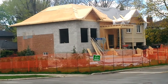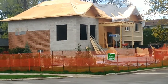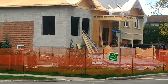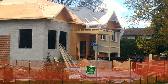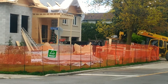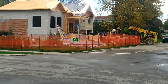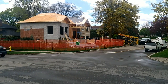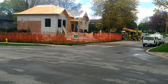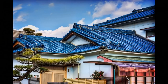Hi guys and welcome back to the channel, glad you could join me. I'd like to thank all the great people who have subscribed and all the new people who have come along for the journey — welcome to the journey of building your dream house in Jamaica. Continuing on with the second part of our two-part series on roofing.